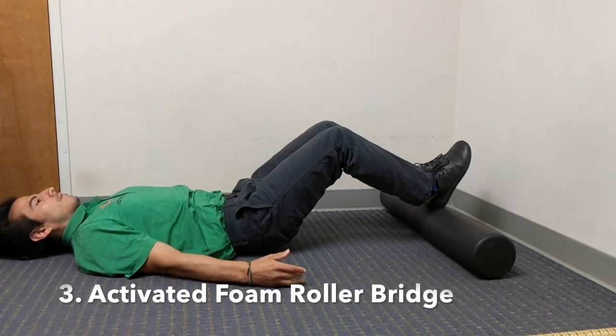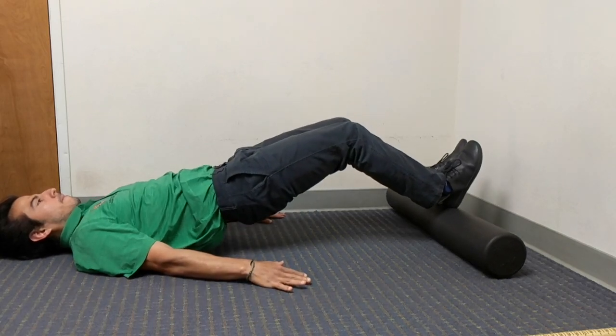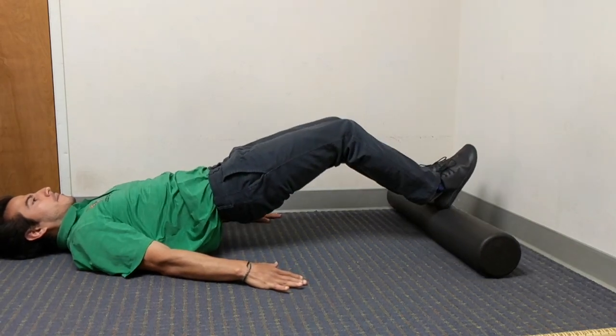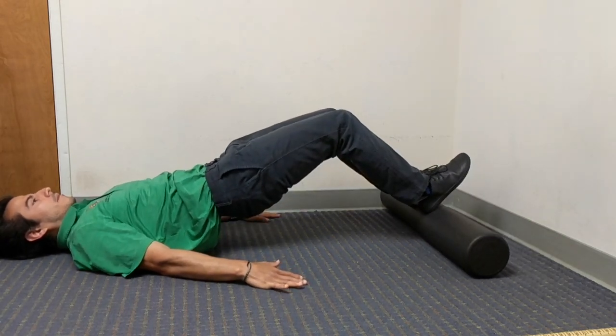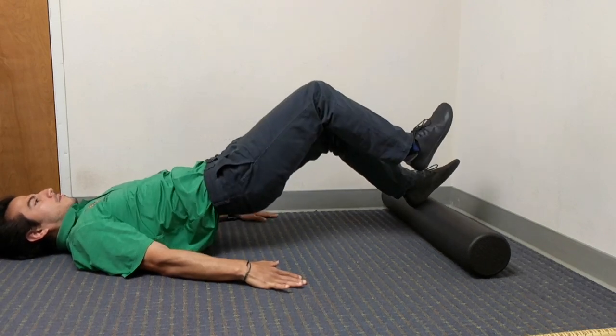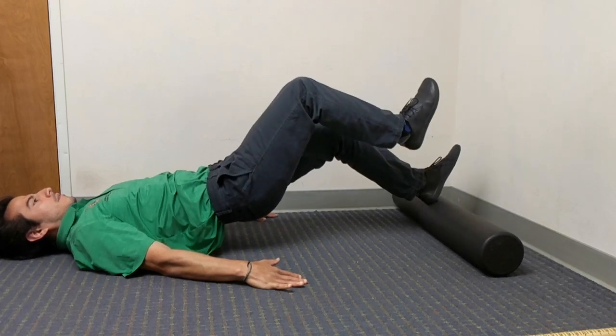The third exercise is an activated bridge to get the hamstrings strengthened. Here I'm squeezing my core, pressing my heels into the foam roller to raise my hips up towards the ceiling, and contracting in and out. If you're looking for a challenge, you can raise one leg up — try not to let the hip drop down, constantly pushing up through the same range of motion.